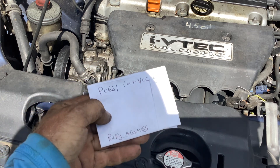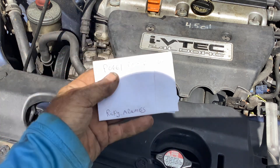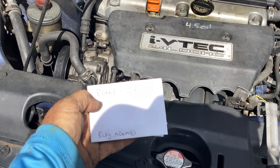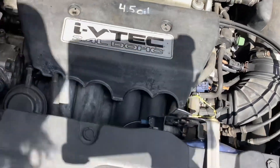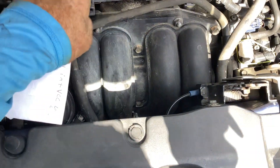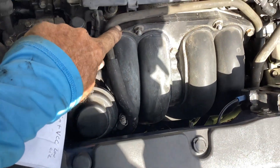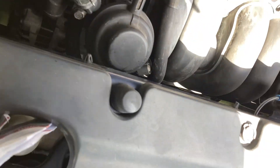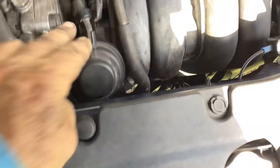I just want to expand on Ricky's video — I'll put his link down below. I took off the beauty ring here — it's just two 10 millimeter bolts. I also removed this hose out of the way to make it easier. A lot of people comment on Ricky's video; he tried to explain where the connection was and I think I can point it out with the camera.